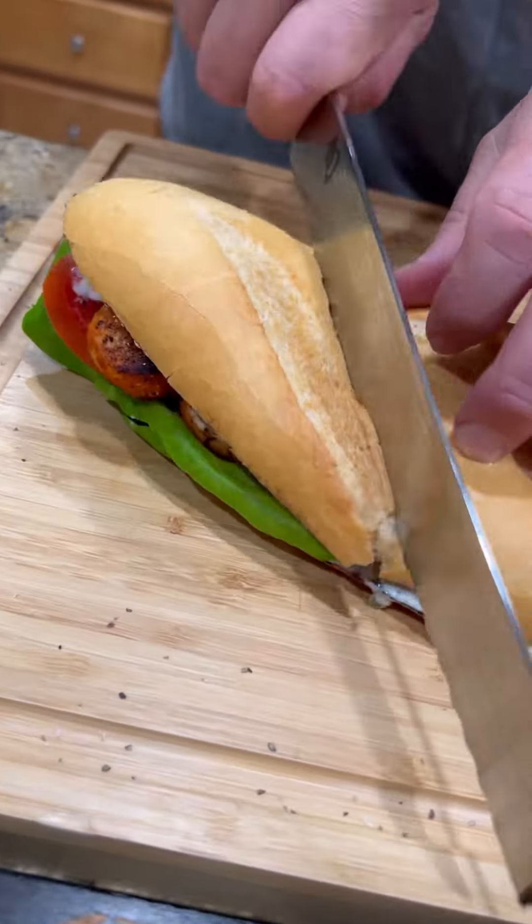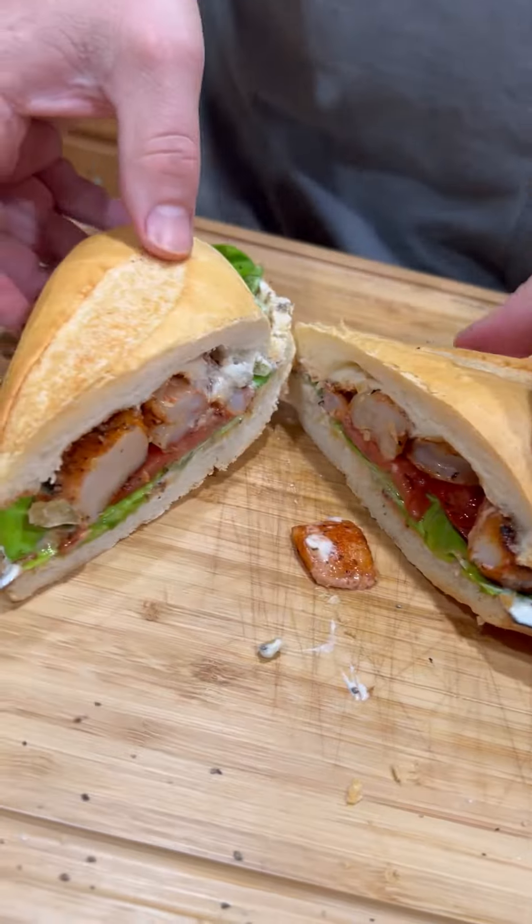Time to slice into it. You don't know what time it is — it's time to go in for that bite, baby. These are absolutely freaking killer. Enjoy guys.